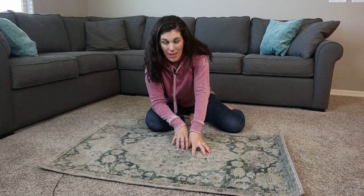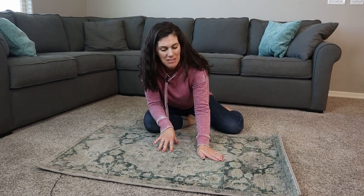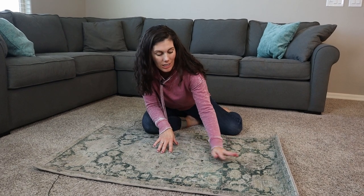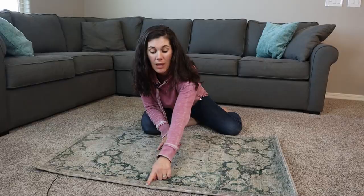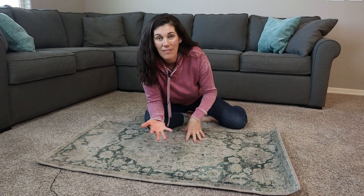made from recycled plastic — gotta love those details. It really is, I don't even know how to describe it — it's fuzzy without shedding, low pile, probably less than a quarter inch. Beautiful edging on the side, and you can see on the back here it's just kind of threaded fabric, so you're going to want to use a rug pad with this to keep it in place.